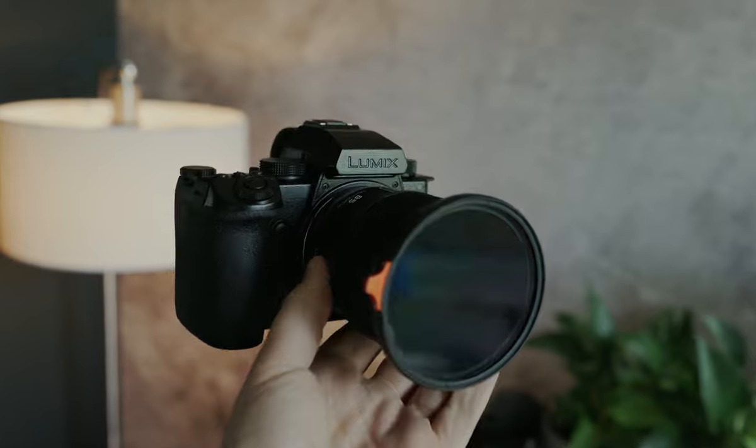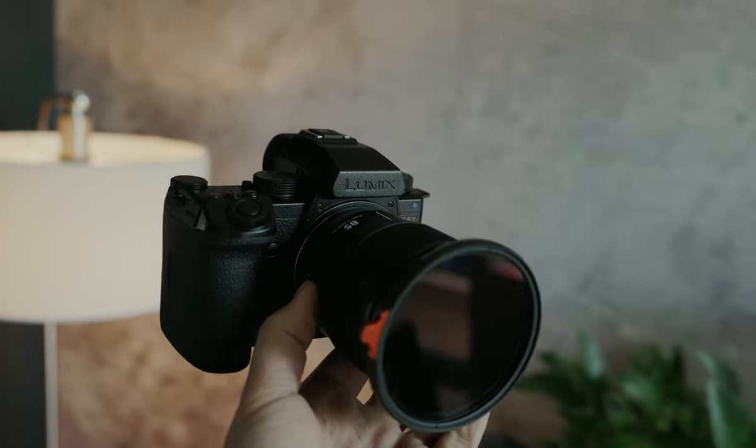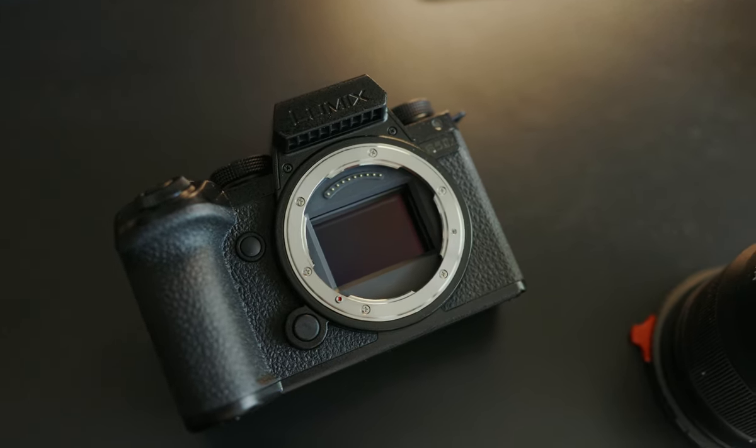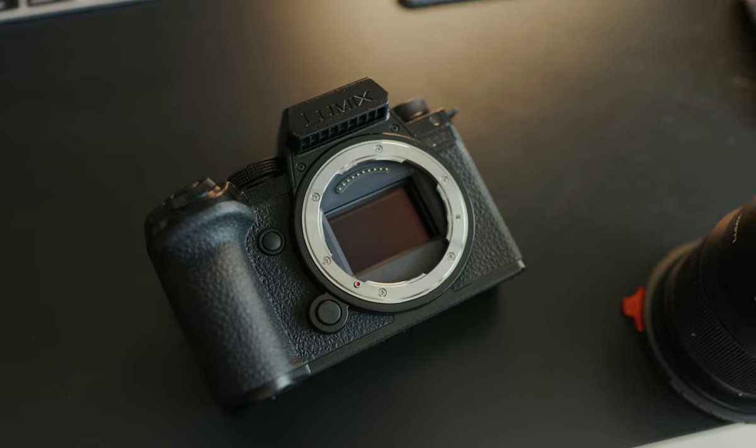I think it's kind of a waste of time to bore you with the details on all the specs on the Lumix S5 IIX, because if you're familiar with the Lumix S5 Mark II, this is essentially the exact same camera. We've just taken a Lumix S5 II, made it matte black pretty much all over, and added a couple bells and whistles like ProRes RAW, B-RAW, and a bunch of other stuff. If you like the S5 II, you're going to like the S5 IIX — it's all black now, which is cool. Nice looking camera. Good job, Lumix.